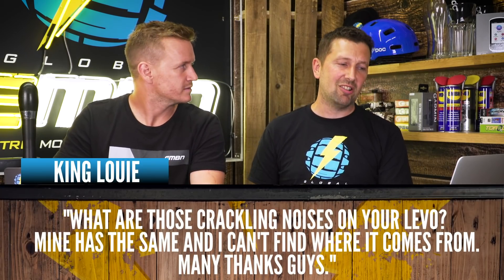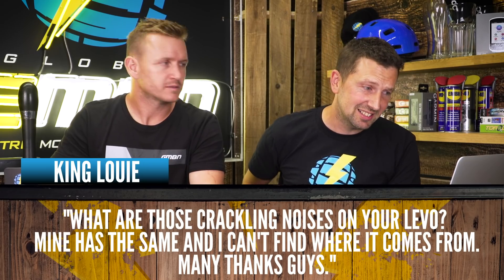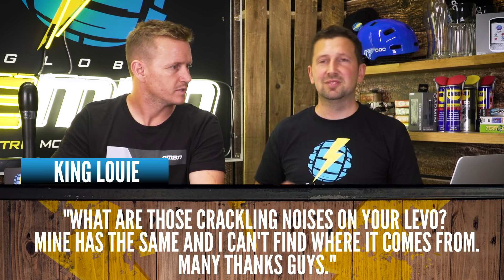King Louie asks: what is that crackling noise on your Levo? Mine has the same and I can't find where it's coming from. Creaking and cracking can really ruin your ride. It could be suspension noises, your pivots — especially if the bike's not well maintained. It's a process of elimination. A real good way to check if anything's loose is a basic drop test — pick it up and drop it down; if anything is rattling it should show up. Do it stood up, pedalling, sat down, freewheeling, and braking. It can be saddle rails creaking, your stem and bars when cranking hard, worn pedals, cranks, bolts — you name it. Try to find that creak and get a bit of lube in there.